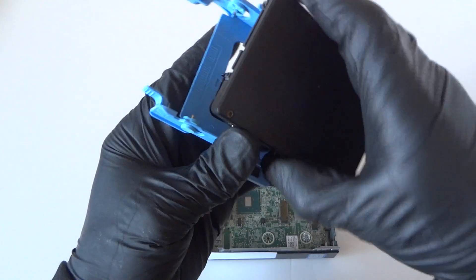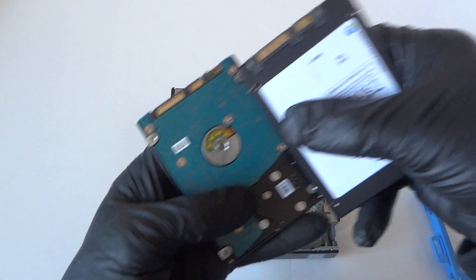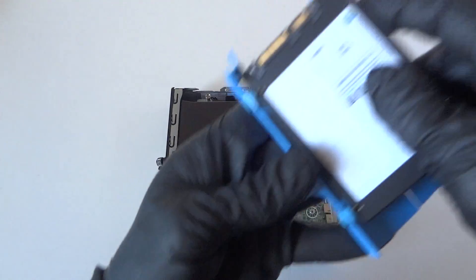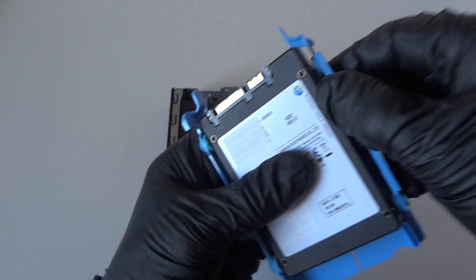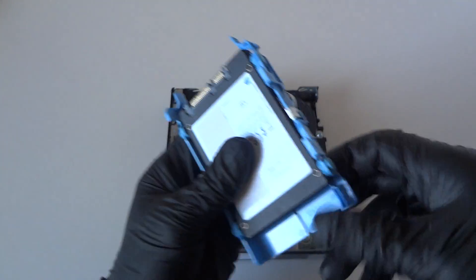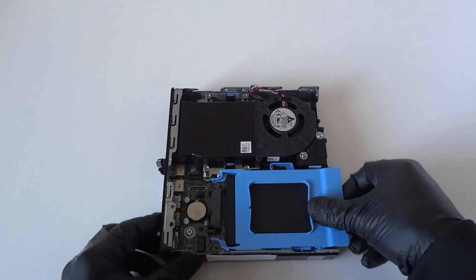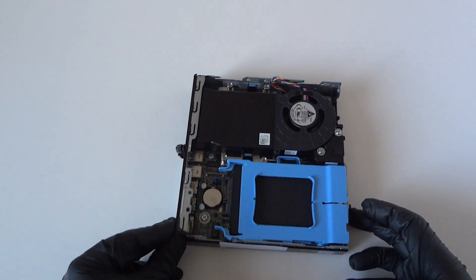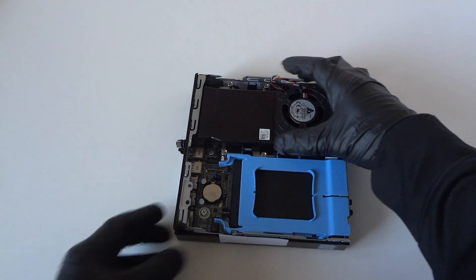The solid state drive we're gonna be installing is 2.5 inch. You're gonna be installing it this way — this is the 2.5 inch solid state drive, really easy, really quick. It clips right in here. Just install the solid state drive and now we're gonna go with the memory.